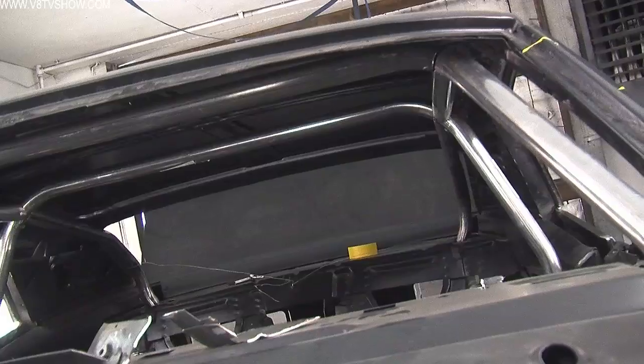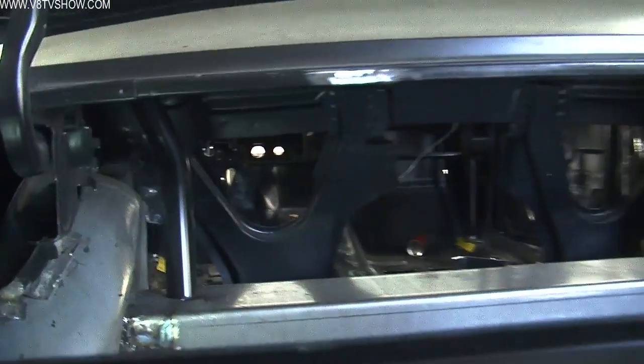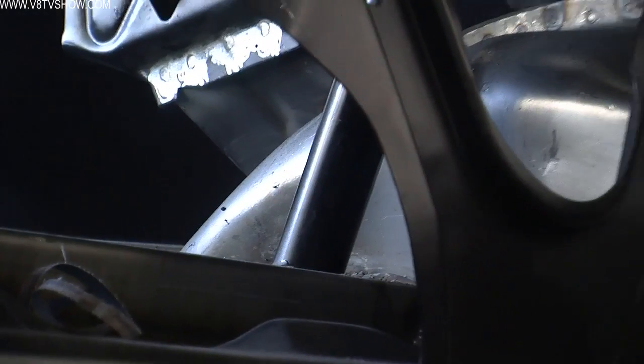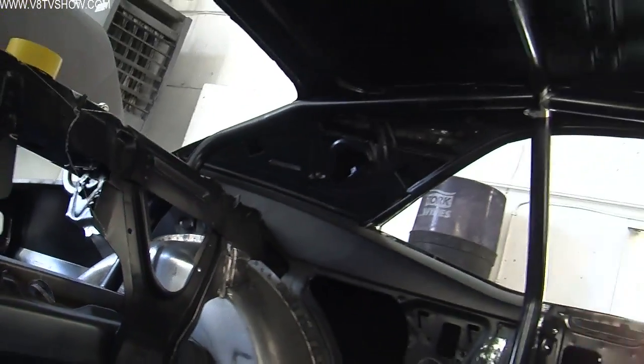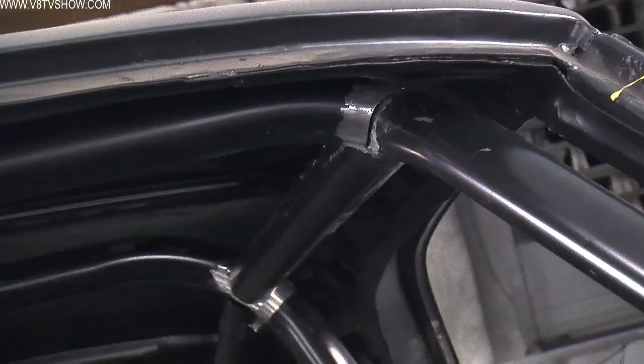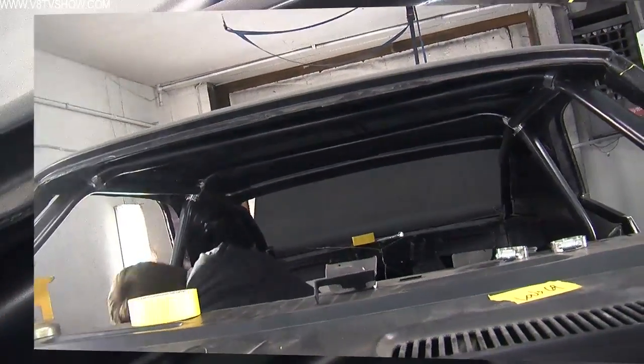And they don't just bend in one direction downward — they also kick inward a little bit to clear the wheel tubs. Our goal was to conceal this cage as much as possible, so we put a little extra time into making sure it fit as tightly as it could. By this point the design was set, all the pieces were tack welded together, and it was time to do the finished welding.